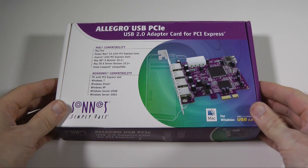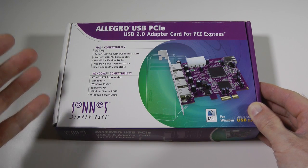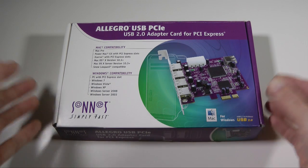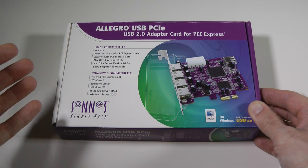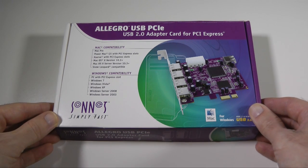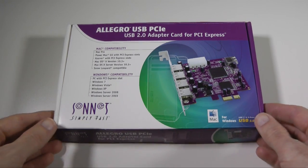This is a USB 2 adapter card and it works with the Mac Pro, the Power Mac G5 as long as you have the version with PCI Express card slots, or a Windows PC again with a PCI Express slot. It works under Mac OS X version 10.3 or later, also under Snow Leopard, and also works with Windows 7, Vista, XP, Windows Server 2008 and 2003.